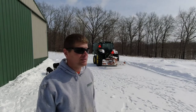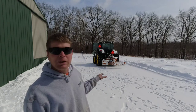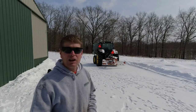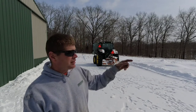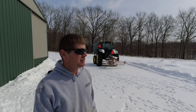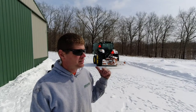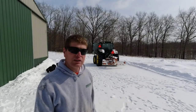Hey everybody, welcome back to the channel. Hopefully today will be the last day that I need to blade the drive. We've had probably two weeks of extremely cold weather and snow — I'm ready for spring. After I blade this, I need to run back and drag a few trees to the woodpile. They're calling for close to 60 degree weather next week, so it's going to be extremely muddy in the fields. Later on I'm going to run to the shop; I need to blade a little over there too. Let's get started.